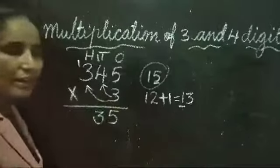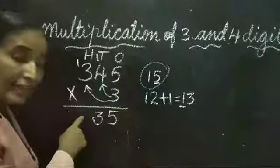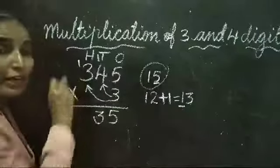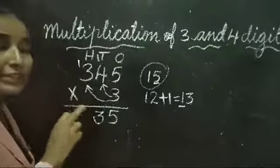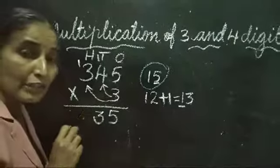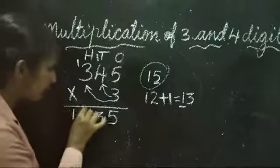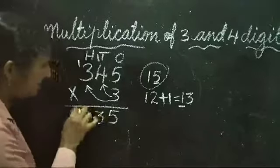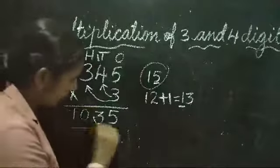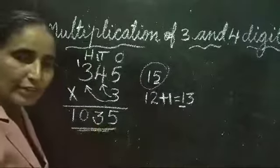3 threes are 9. We should not write 9 directly — we have to add the carried-over 1. So 9 plus 1 is equal to 10. Since there are no more numbers to multiply, we can write 10 here. So the answer is 1035.